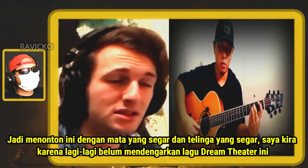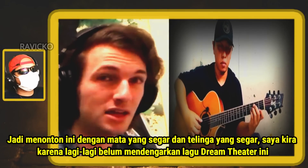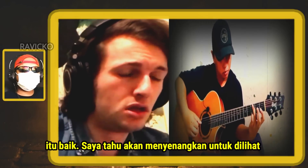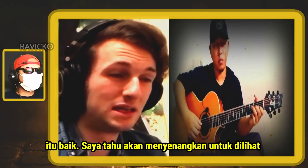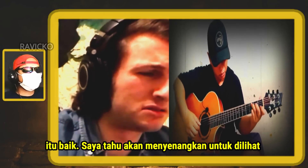I'm watching this with a fresh set of eyes and a fresh set of ears. I've not listened to this Dream Theater track that much. I've heard it's good — it'll be good to see how he approaches it. But yeah, I like the tap. That's cool.